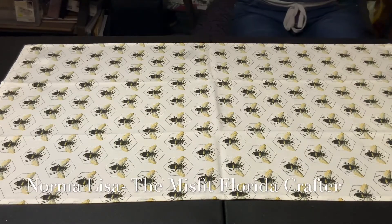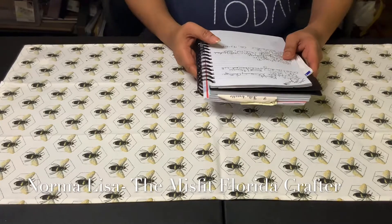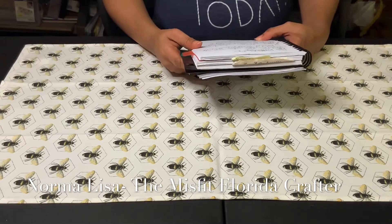Hi guys, it's Sunshine. Welcome to my channel once again. I'm coming to you guys because I have a couple of project shares slash VRs. The first one I'm going to do is for Norma Lisa.